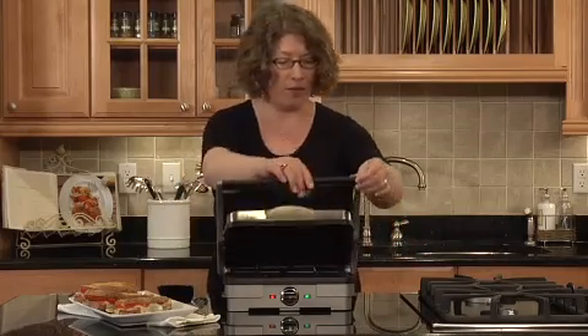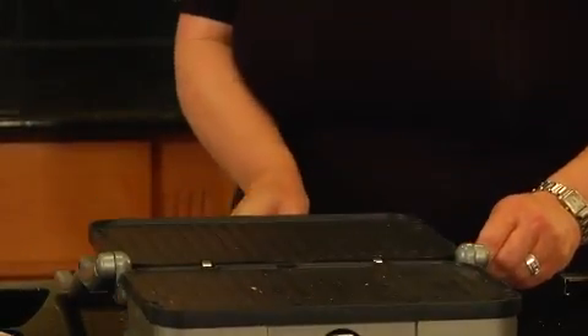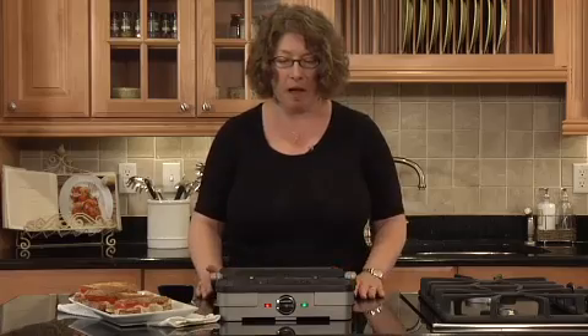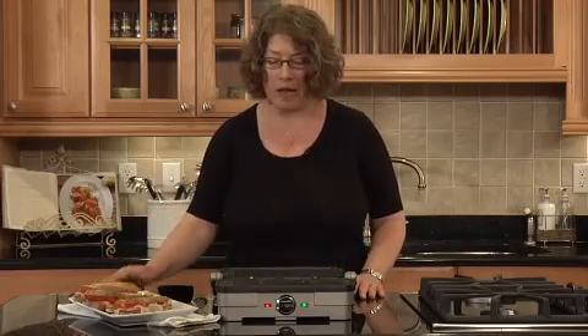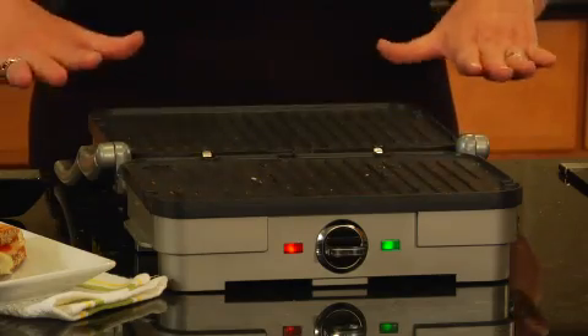The other thing that's nice is that this opens all the way and lays down flat. Look how large that cooking surface is. We made three large sandwiches here. We could probably put three small steaks on one side, and on the other side you can do things like grilled asparagus or maybe peppers.